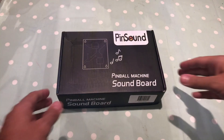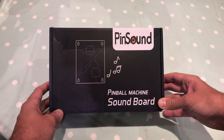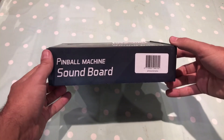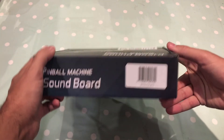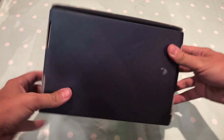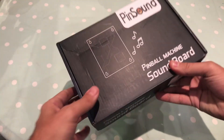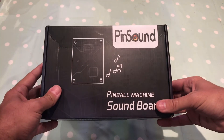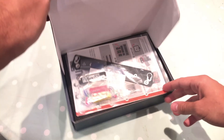Enough chatter — let's go and have a look at what I've got. This is the new generation Pinsound Plus soundboard from Pinsound. It comes in a nice little box, nice and sturdy. There's a barcode, which I presume is for stock control purposes. Not a great deal of other information on here, just a little picture of the card — so let's see what's inside.